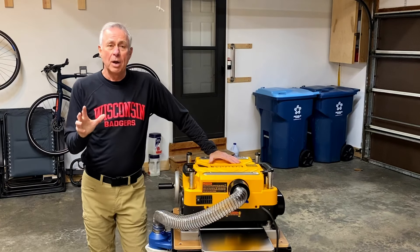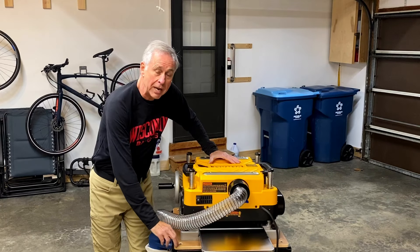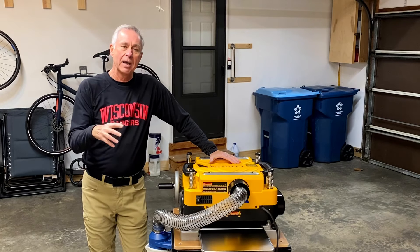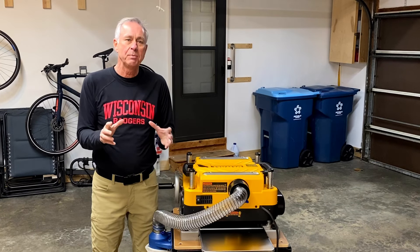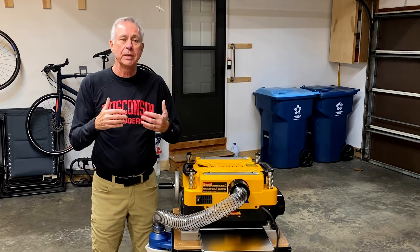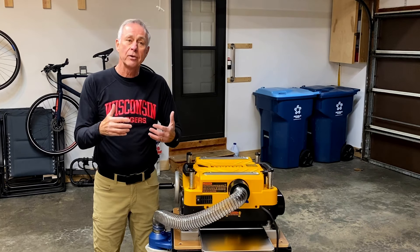When I went over to Rockler to pick up this thickness planer, unfortunately they were out of stock on the stand I wanted, so I had to wait about 10 days for it to get back in stock. In the meantime, I did a lot of YouTube searching and looked at all kinds of different methods that people were using for dust collection, because if you don't have dust collection on this thing it's just going to create a mess in your shop. I found that most people had something that looked way too complicated and didn't work a hundred percent.